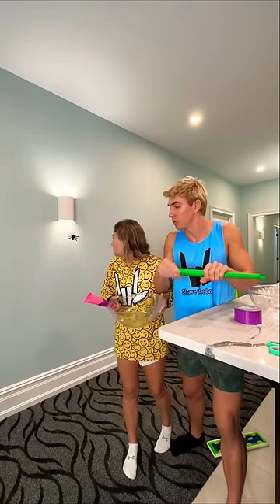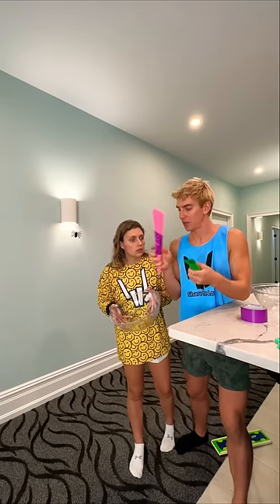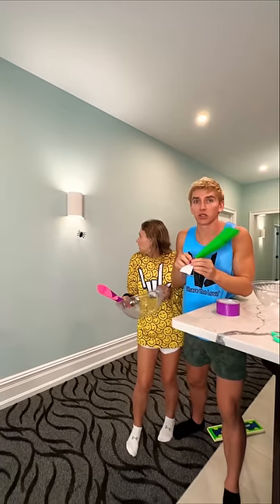It needs to be similar size. Let me see what size that is. Big. Not this spider. I messed up — hold that. No, let me do it. I got it. Oh, that spider's gone crazy.